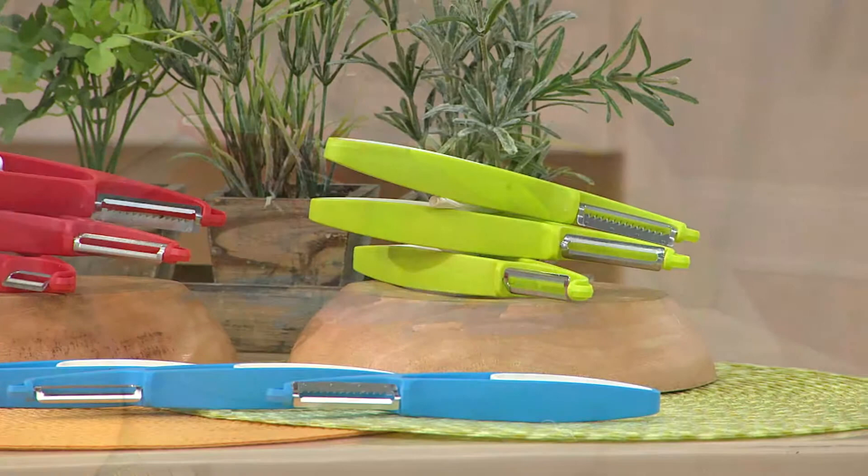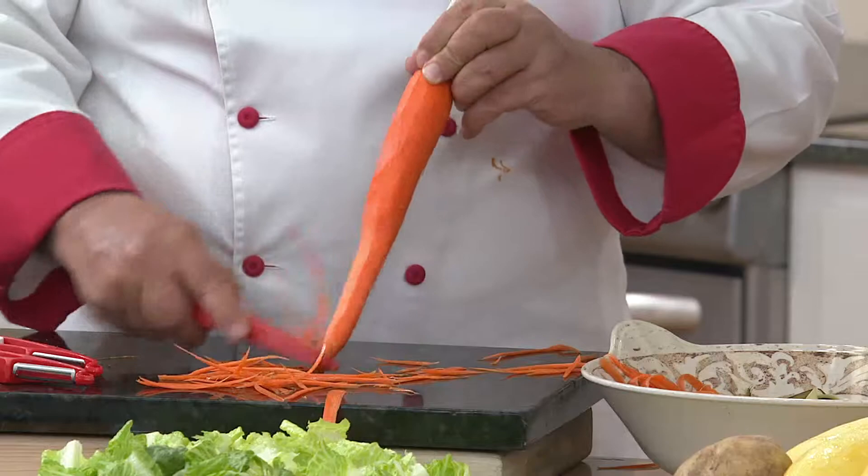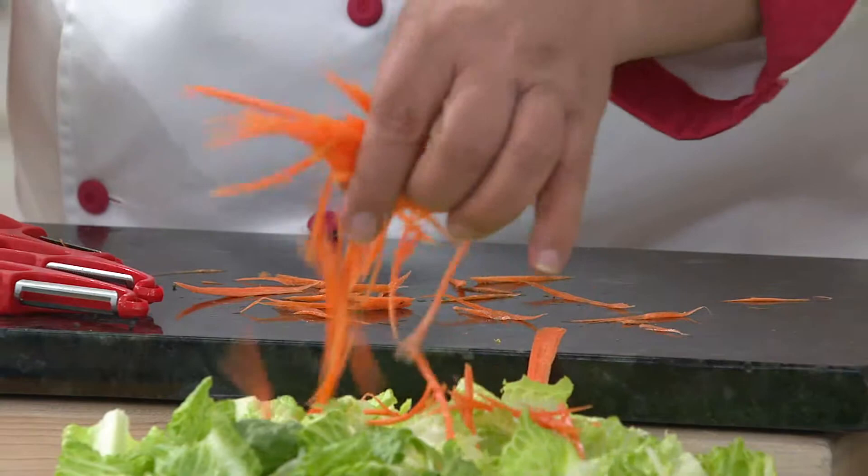And then we have the julienne blade, which is really cool. All I'm going to do is go up and down that carrot really lightly — and then we can make some nice strands. You can do this with pretty much anything you like, even zucchini. That's great if you're a coleslaw maker, or if you want to top your salads and give it a little bit of dimension and some nice flavoring. You don't even have to plug anything in or get a fancy machine out — you just grab a peeler and you've got julienned carrot.